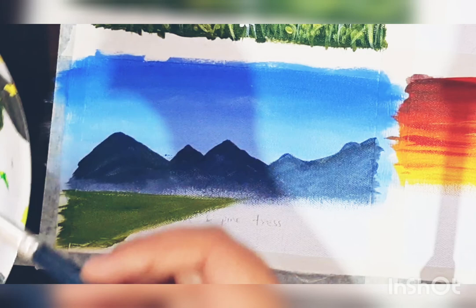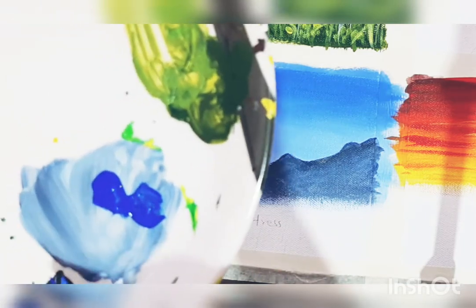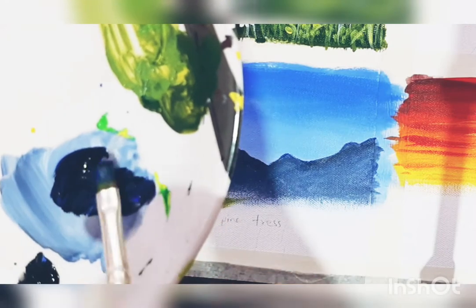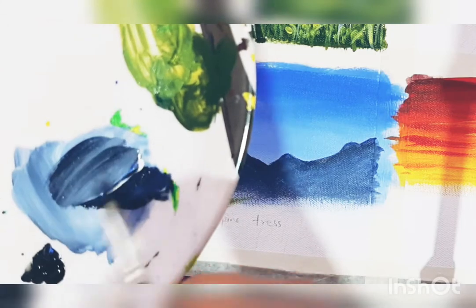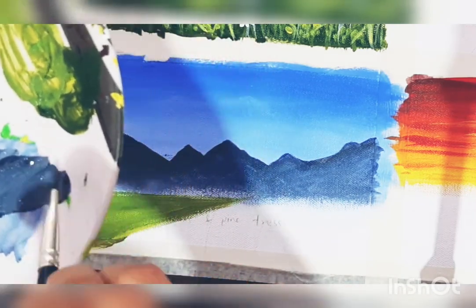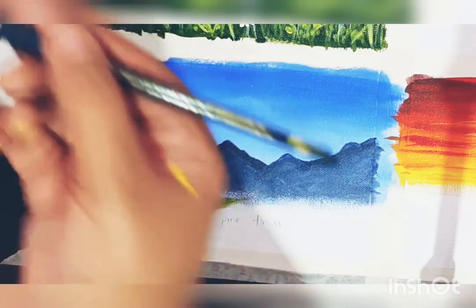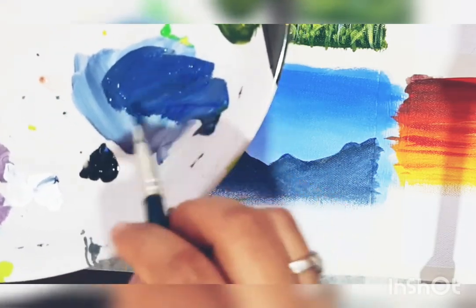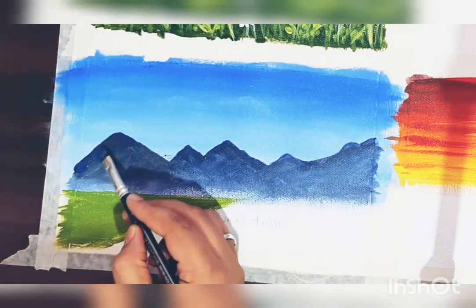Start by creating the shade for mountains. I'm taking some blue and a very little bit of black — the blue proportion should be more — and add a small proportion of white color also. I couldn't record the portion which I had already painted on the canvas, but I'm again making the shade and teaching you.